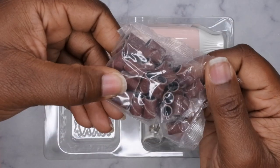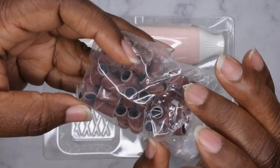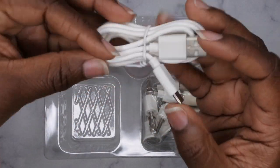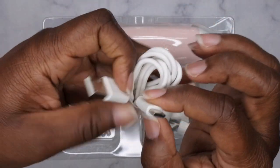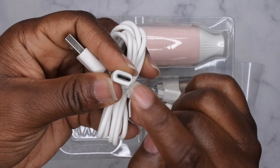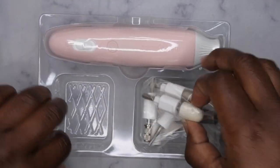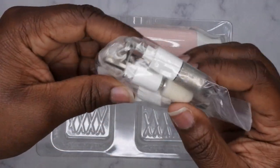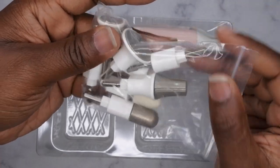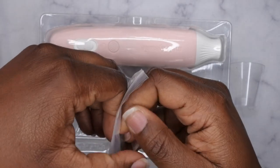We also have some sanding bands, which you can never have enough of — these look like they are medium grit. We have the charging port and it looks like it's a USB-C cable. It seems like a lot of products are going to the C cable now, which is really good. And then these are all of the different drill bit heads. Again, this is supposed to be specific for pedicures but I think you can also use them for manis as well.